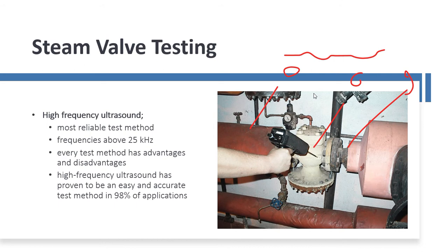It's really the most reliable test method. With high-frequency ultrasound, we want to look at frequencies above 25 kilohertz, which is above the human threshold of hearing. The test method has many advantages and also disadvantages, and it's more important to understand the disadvantages and work around them. It's been proven to be an easy and accurate test method for about 98% of the applications we find in steam valves.